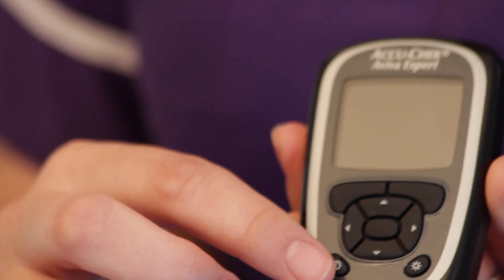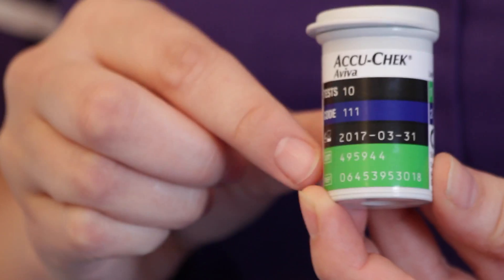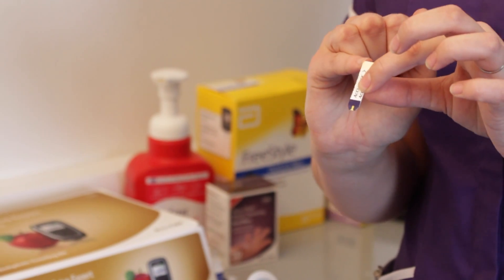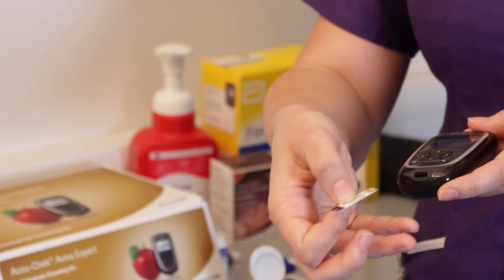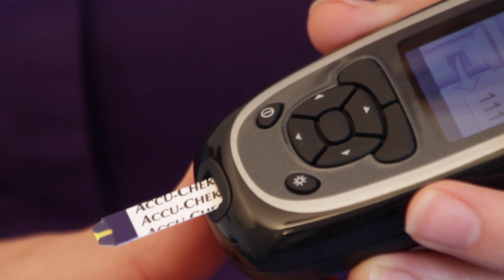With your meter, press your on button. Check that your strips are in date. Your strips will have a microchip end and a straw end. Insert the microchip end into the bottom of the meter and you are ready to go.